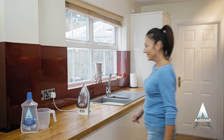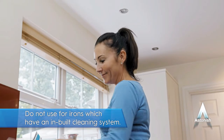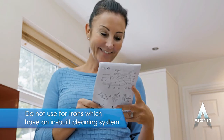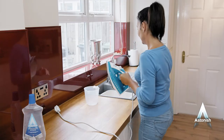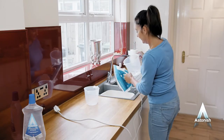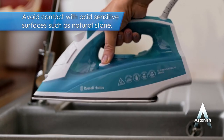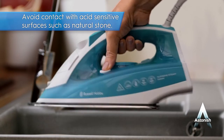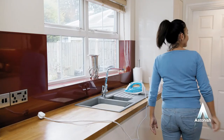For descaling steam irons, first ensure the iron is safely unplugged. Refer to the manufacturer's instructions before use. Now pour 50 ml of Astonish Descaler into the water chamber and then top up with warm water. With the steam position selected, gently shake the iron over a bowl until the solution starts to drain out through the steam holes. Now allow the iron to drain for 30 minutes.